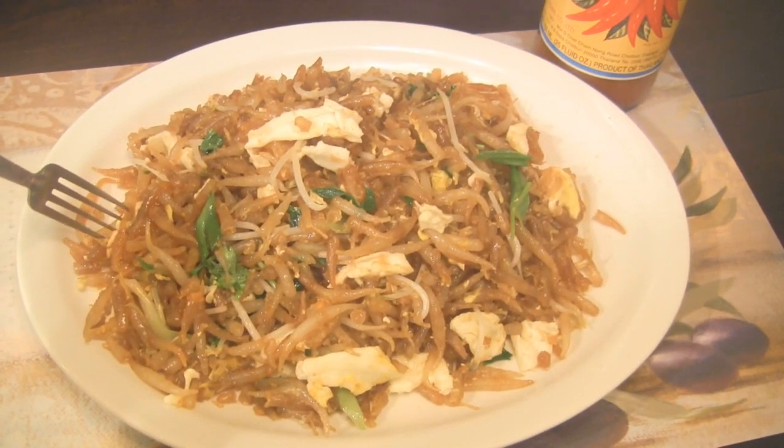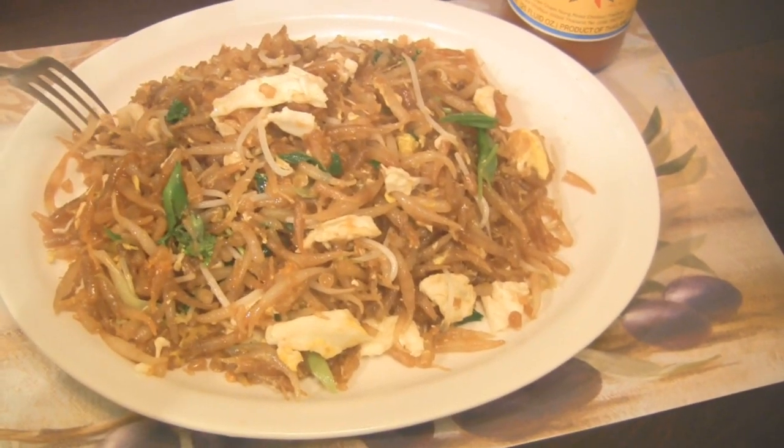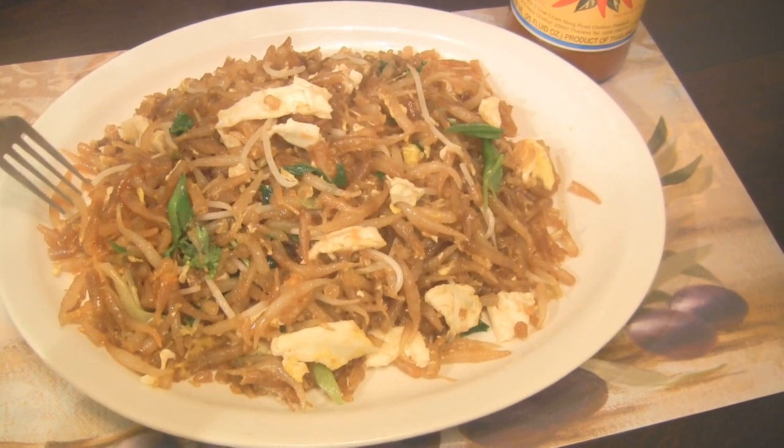Hi everyone, today I'll be making another style of pan-fry short noodle. Cambodians call it Lod Cha.